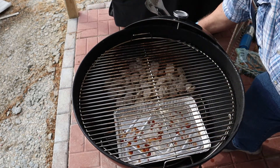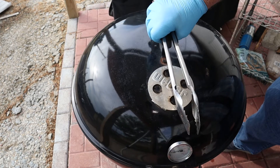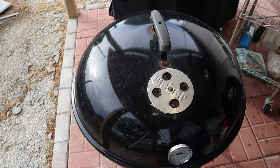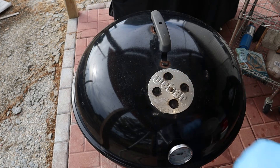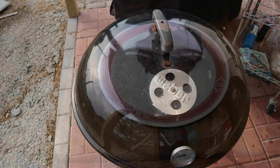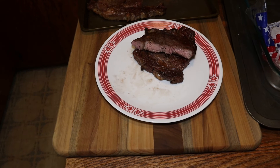They look fantastic. All we have left to do is take this in the house. But first, we're gonna have to make sure our air is shut off to the kettle to snuff out them coals. We'll be able to use any coals that's left in the next cook. Now these steaks turned out perfect — a very light pink area, which is a medium. They're juicy and tender.